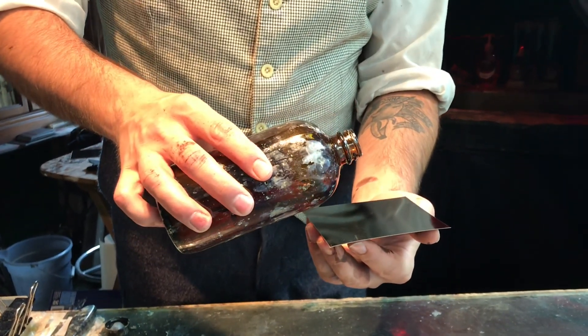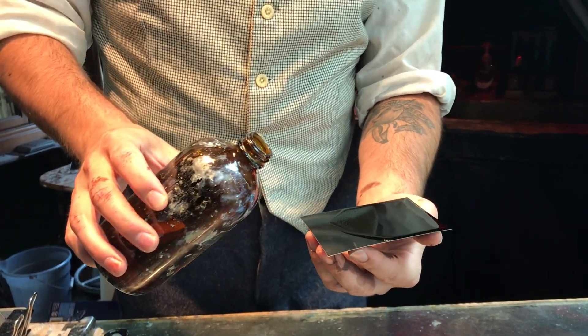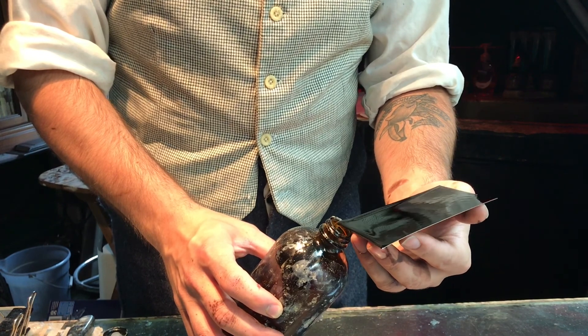You'll continue the process by pouring your collodion right over top of the tin plate, making sure to cover all four corners and keeping it nice and smooth.